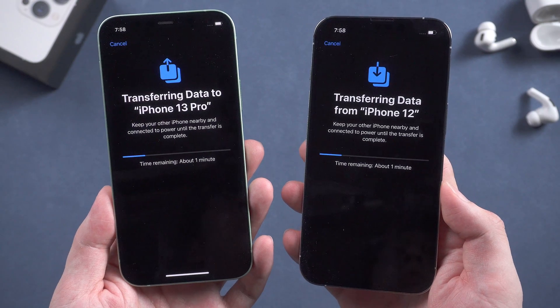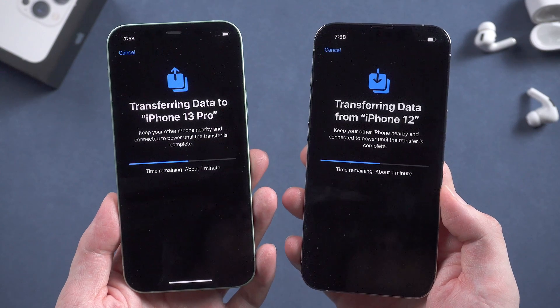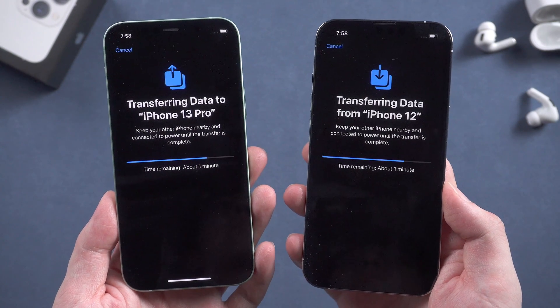Now it's starting to transfer data from your old iPhone. If you have quite a lot of data on your old iPhone, it may take more time to wait for the transfer — just be patient.